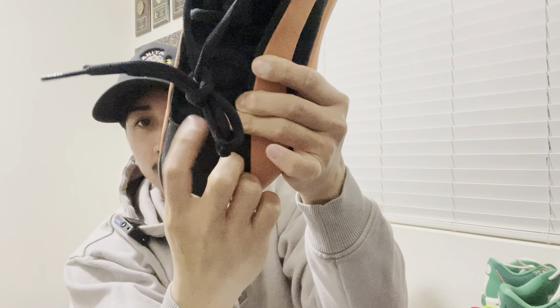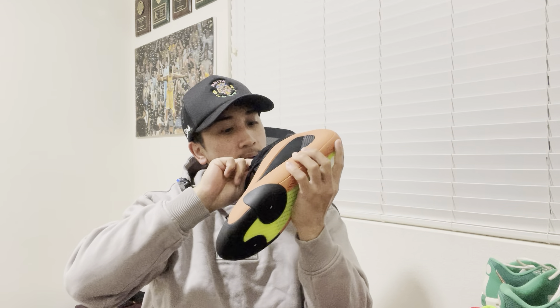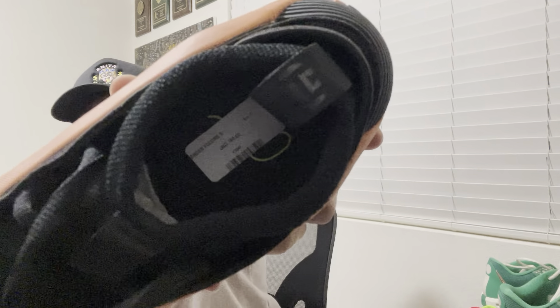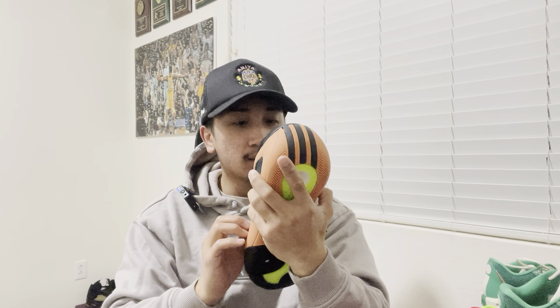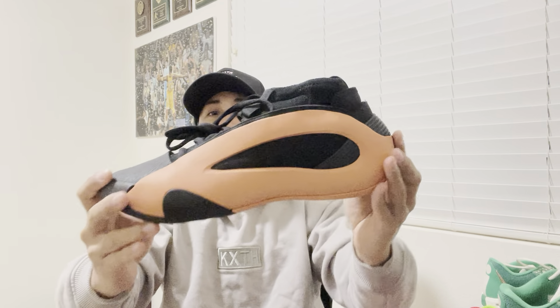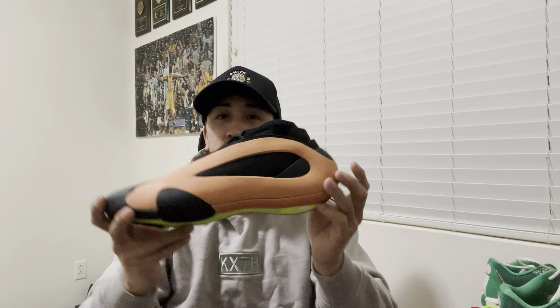Inside there's nothing really going on — it's just a signature tag in there. I'm going to do a full review on these pretty soon and then possibly compare the AE-1s to these. Let me know what you guys think — I think it's very nice. What would you guys rather get?